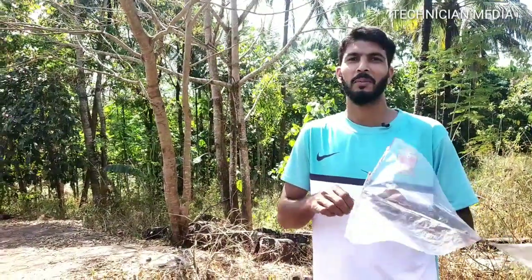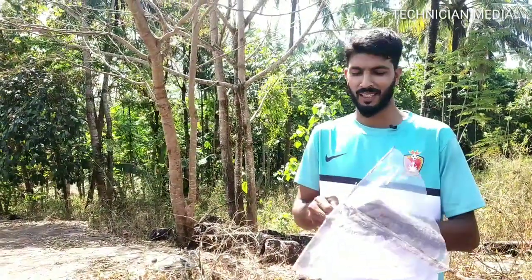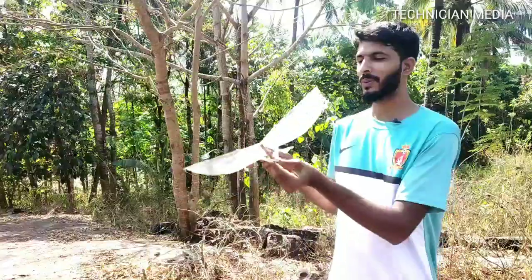Hello friends, welcome to Technician Media. Welcome to the new video, I'm Neuschat. What we are going to do in this video is...